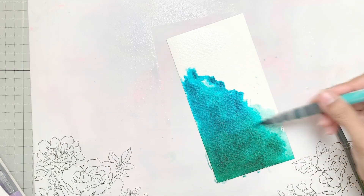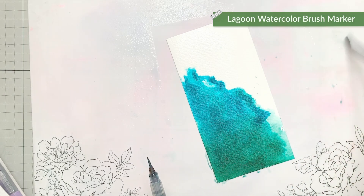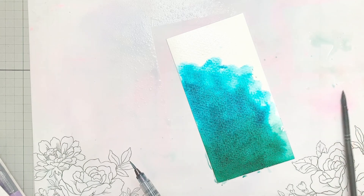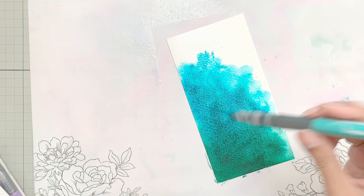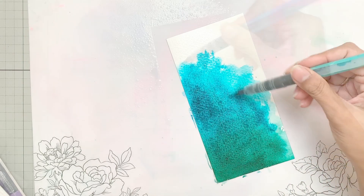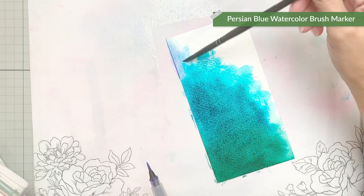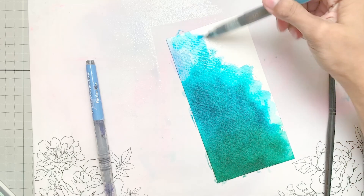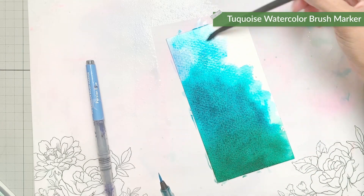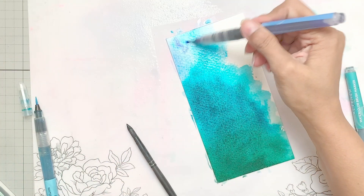After adding emerald, I will use lagoon and when I'm adding lagoon, I'm going to mix that pigment into emerald. I am going to work these two pigments together because one is green and one is bluish green. I am going to add a bit of Persian blue — not a lot, just a little bit — and then some turquoise. The color preference is your choice. If you don't want to add blue, you can leave it out and just keep the lagoon and green.